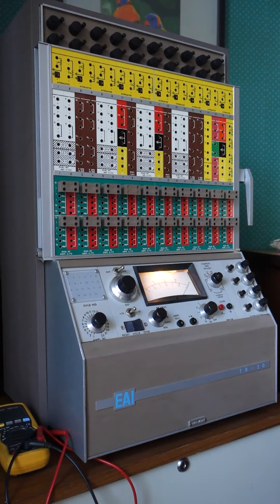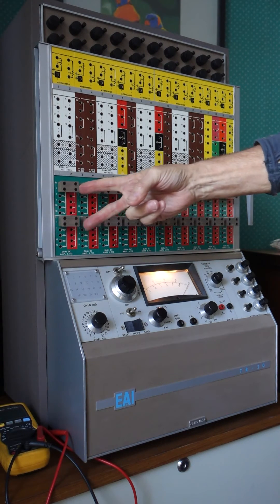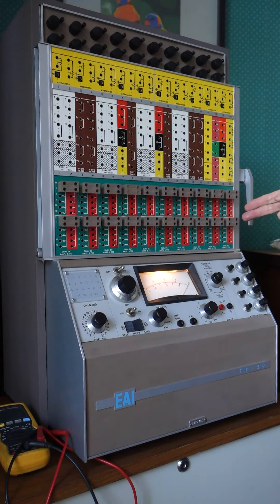Welcome to my video clip on the restoration of my vintage analog computer. This is an Electronic Associates Incorporated TR20, referred to as an EAI TR20. The '20' refers to the fact that it has 20 operational amplifiers.